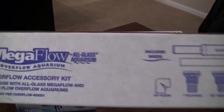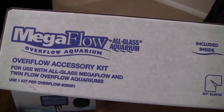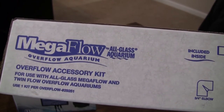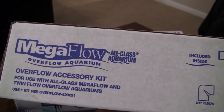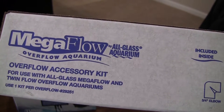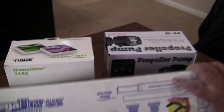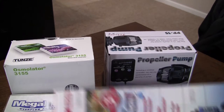Let me show you the Megaflow overflow kit. You need to get the right Megaflow overflow kit because the height of the tank and the kit have to match — if you get the wrong part, the tubes will be too short or too long. This particular model number is 29251. You need two of them because there are two overflows in this tank.